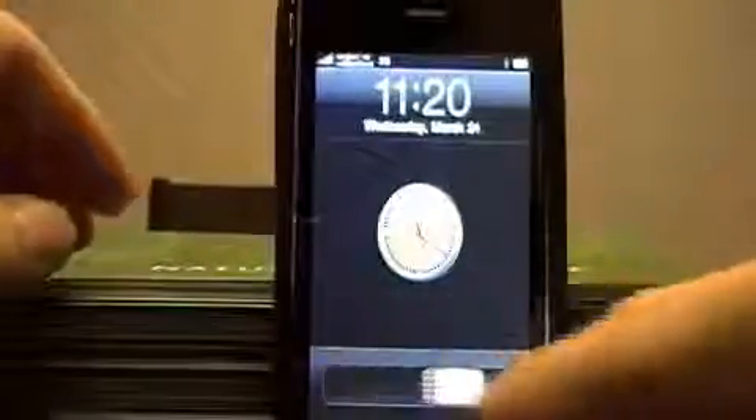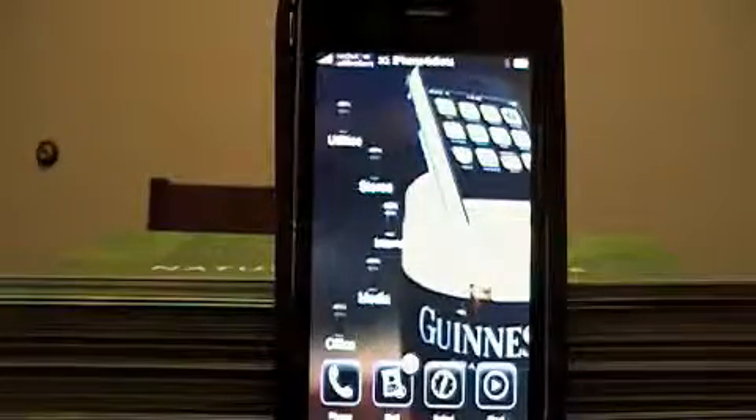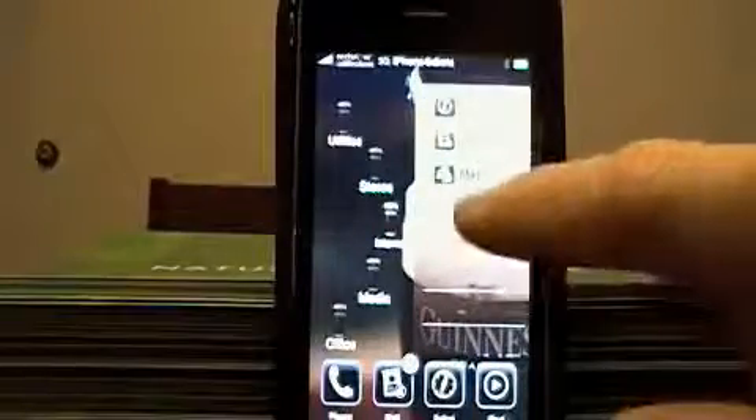Hey YouTube, iPhone4idiots here and we're going to show you how you can type 80 words per minute on your iPhone. It's actually pretty easy because you use a keyboard. This is an app called BTStack, it's on Cydia.